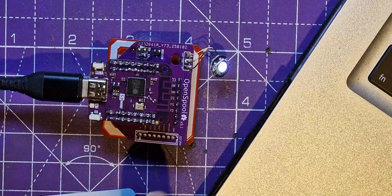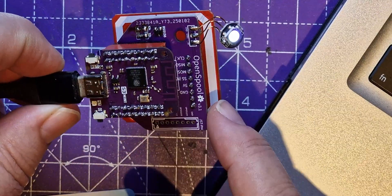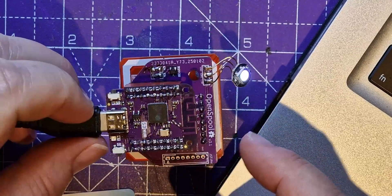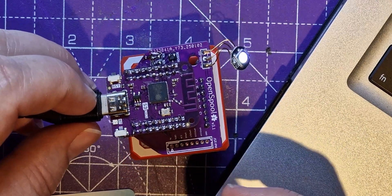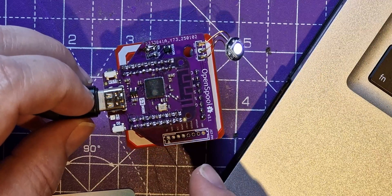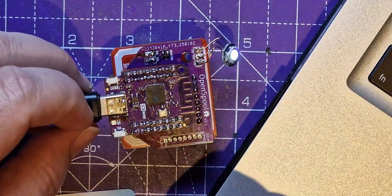So that's OpenSpool working then! I'm sure other people will do videos about it, but this was really about how to order and assemble one of these OpenSpool PCBs - and it works quite well. I can't wait for Spudder to put the STLs up so I can make a nice little case for this. Of course it might be useful just as an RFID reader to do other things with, not necessarily using the software to reprogram filament spools. I hope you found this interesting - if you enjoy my videos please subscribe and give me a thumbs up. Bye!